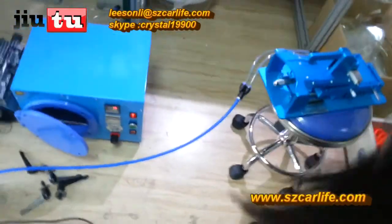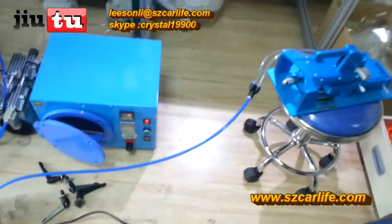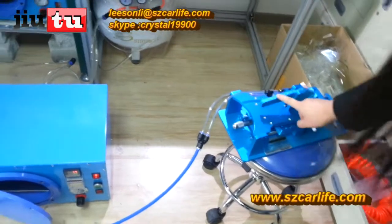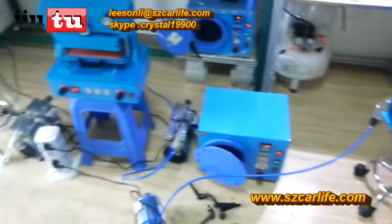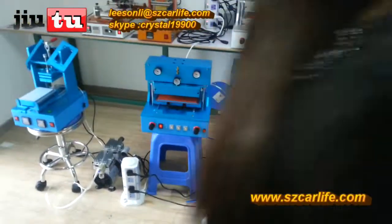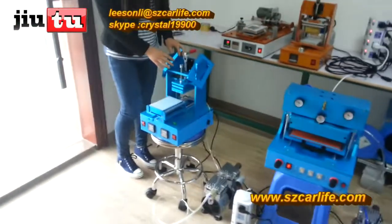This is a foot switch — you can use it like this with your foot, because this is a manual machine. You can see this 3-in-1 machine.